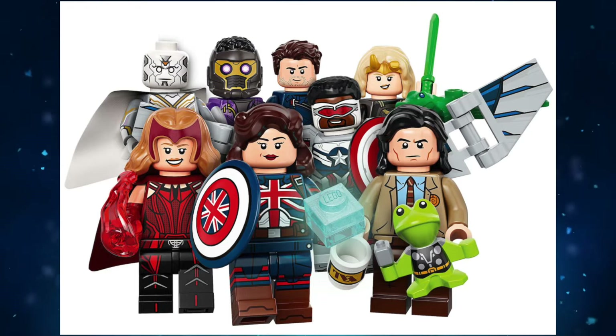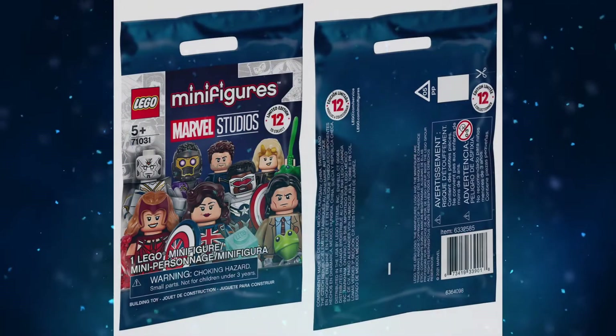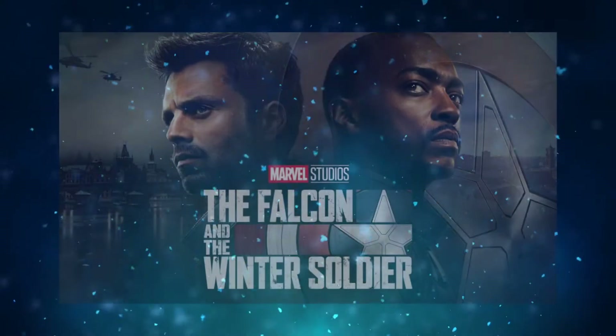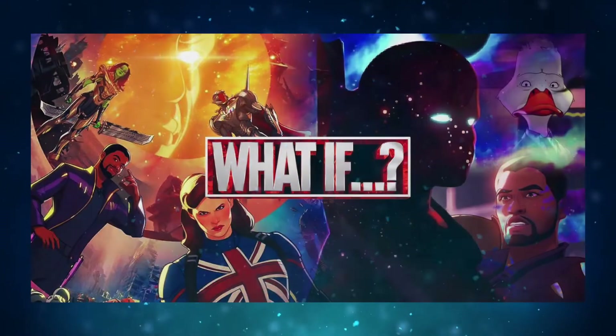This series will release on September 1st with 12 minifigs and will retail for $4.99 a pack. The characters included in the series are from the following TV shows: WandaVision, The Falcon and the Winter Soldier, Loki, and What If.